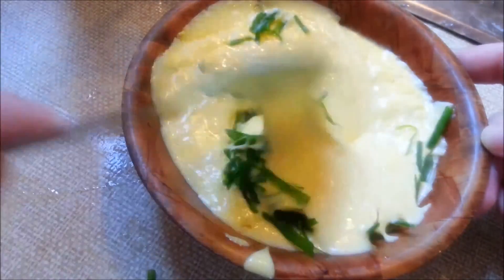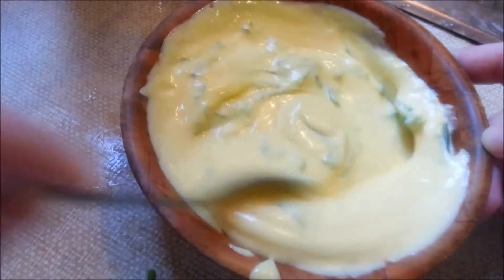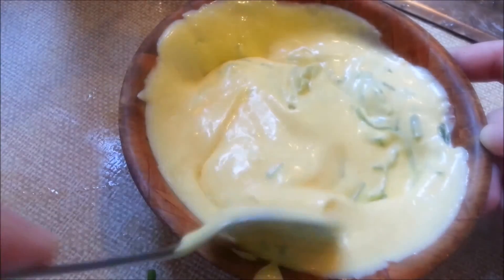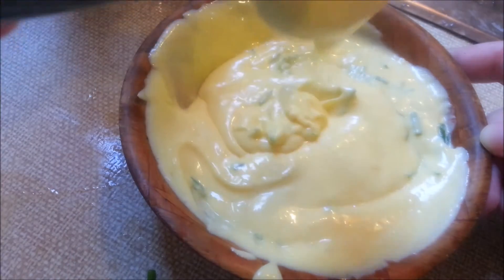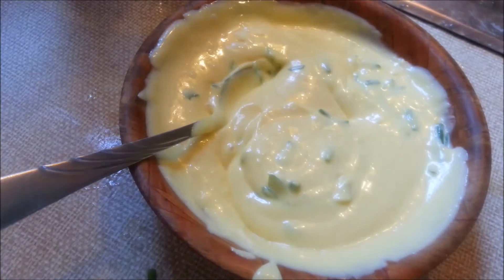You're pretty much ready to serve it on anything. I love making homemade eggs benedict — it's one of my favorite dishes. Homemade hollandaise sauce is just amazing, and I love adding lots of vinegar and lemon because it gives the best flavor.